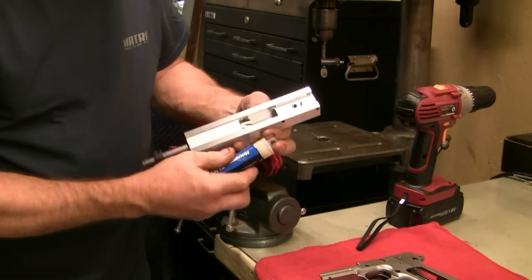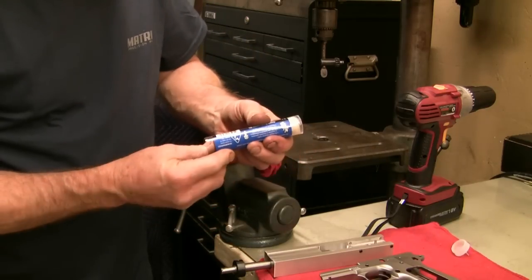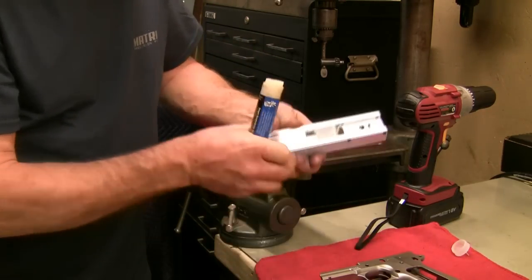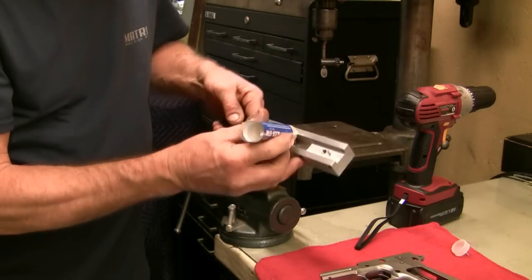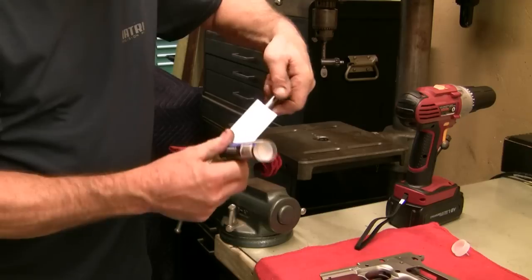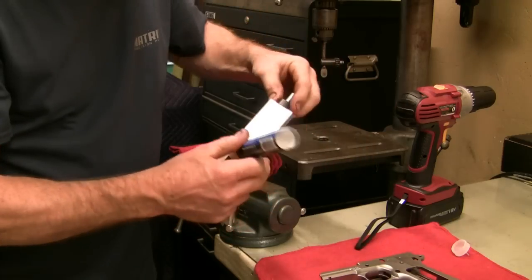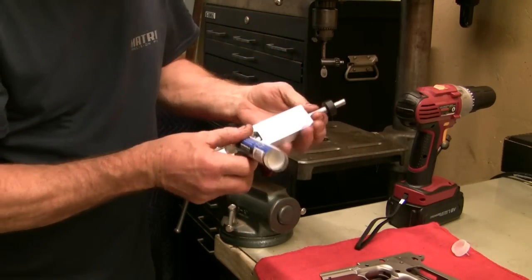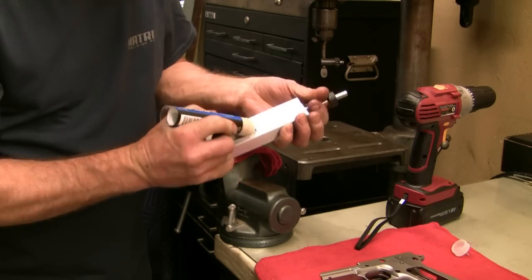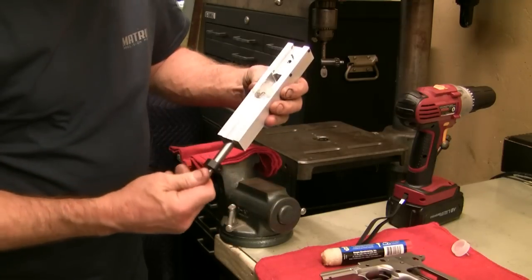Before we put that on, we're going to want to apply a little cutting aid — this stick cutting lubricant. We'll put some of that on the cutting head inside of the jig. It's a solid lubricant. Go ahead and get that on the cutting head.